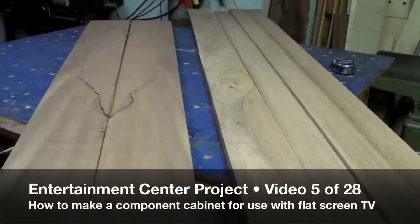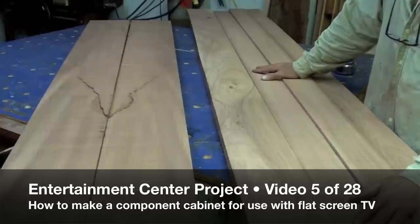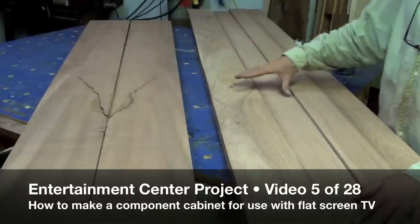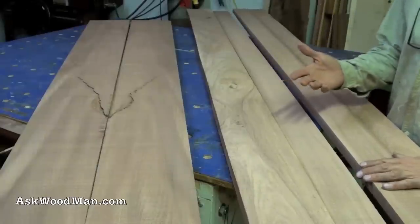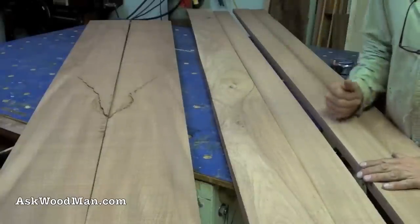Here's the material for the two panels, the top and the bottom. What I'm going to do is glue two of these together and two of these together, leave them a little thick, and then pass them through my planer so that when I glue them all up they'll all be the exact same thickness.